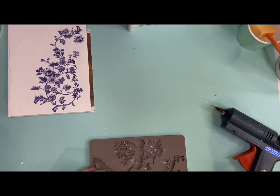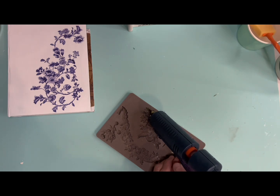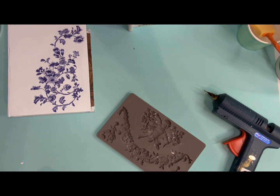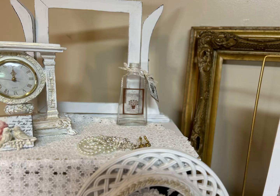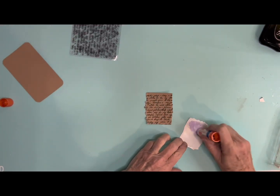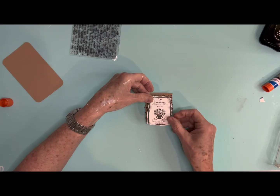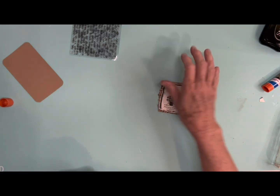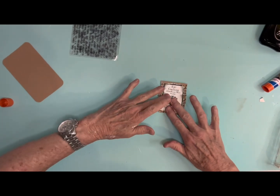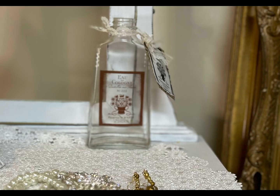I've got my hot glue gun out again and I'm using the Redesign with Prima mold called Divine Floral — this one's on sale too. I just put gold gilding wax on it. And there's the little glass. Remember I told you you could use that paper — just let it sit and dry, then glue it to a little piece of heavy cardboard, put some script on it, and you've got a little hang tag. Because I don't want to waste it — it's beautiful. You can't use it again for the transfer, but it's a pretty little thing you can use on something else. And there's the little bottle — isn't that just so cute?